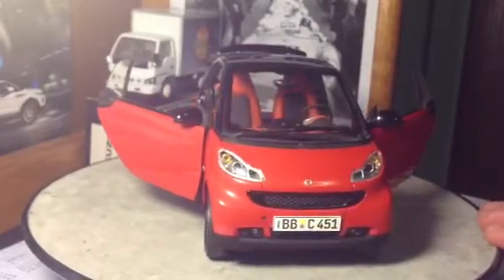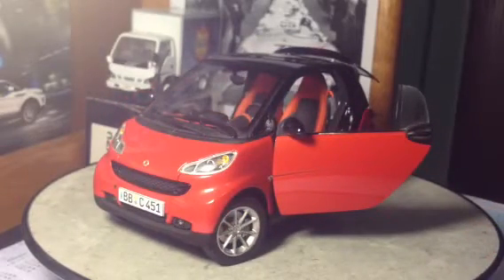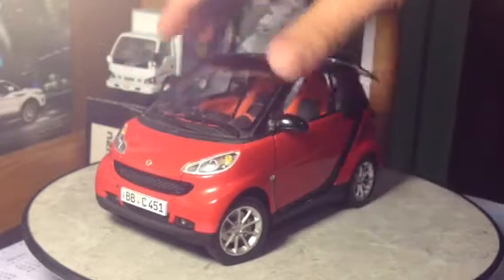Alright, now before I go into the interior, I'm going to close it up again, because there's one more neat feature I want to show you guys before I jump into the interior.